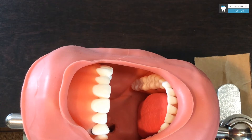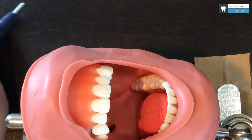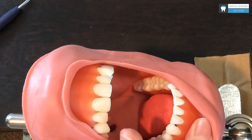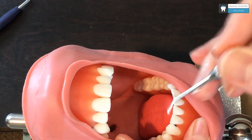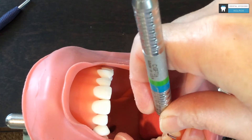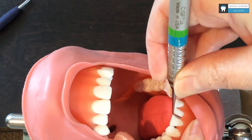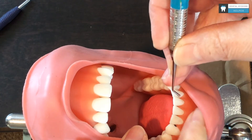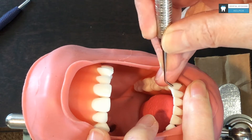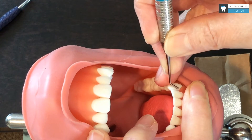I'm going to start with the anteriors with the surfaces toward me. I am at the 9 o'clock position. I do not need my mirror for this, so I am going to retract with my finger. I can get up on my fulcrum on the incisal edge here, working on all the surfaces towards me. As I move to this last canine, I am up on the buccal cusp tip of number 21.